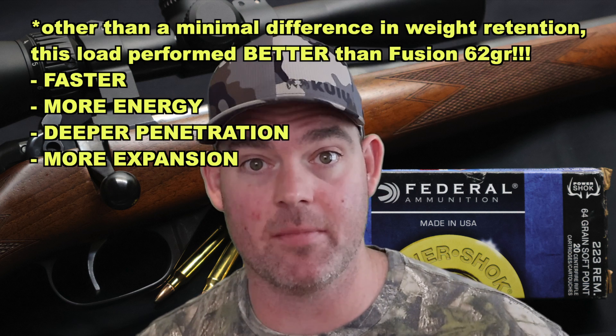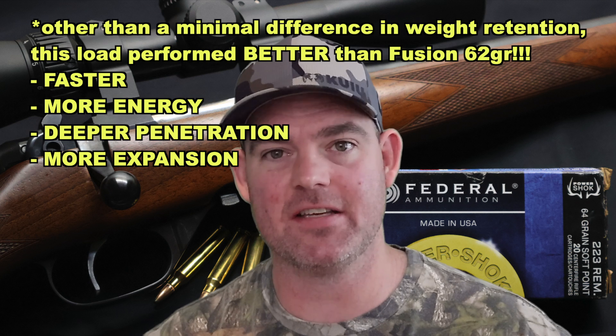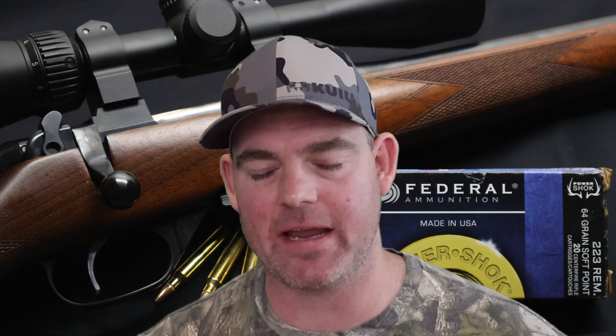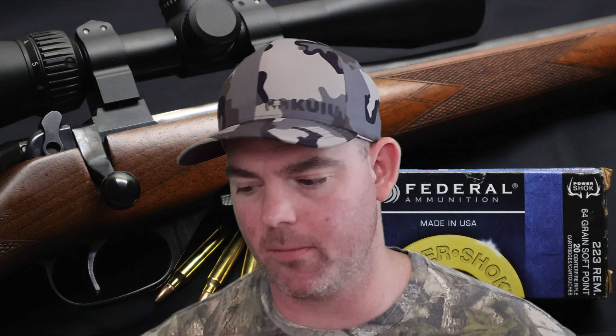Time for my final thoughts on the Federal 64 grain soft point out of the .223. I've been testing a lot of deer hunting oriented loads out of the .223, and this is not marketed as a deer load — it has a prairie dog, fox, and coyote on the box. But what's interesting is it performed actually better than some of the deer loads I have tested. 90% weight retention — these things looked really good coming out of the gel. Nice mushrooms, 2.5x expansion. Not only did they retain their weight, but they expanded really wide as well. Incredible performance.